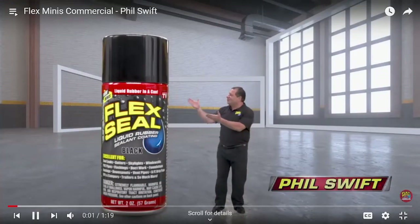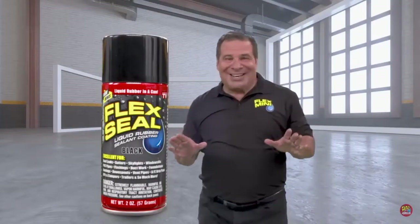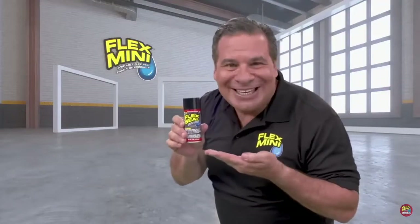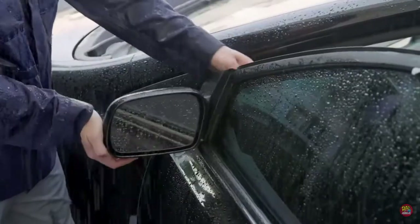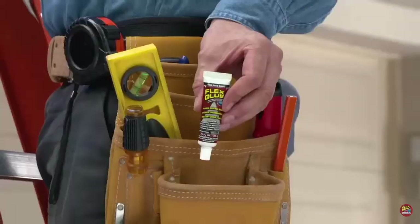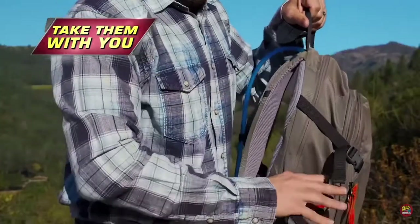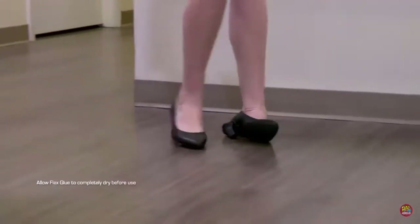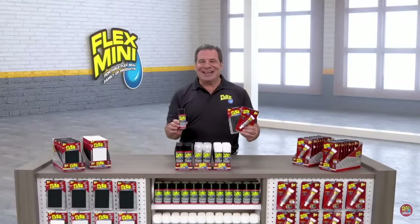Hi, Phil Swift here for the FlexSeal family of products. Now all the strength of original FlexSeal is available in portable powerful minis. Flex minis easily fit in your toolbox or glove compartment, making them perfect for quick repairs on the go. Now it's easy to take the power of FlexSeal everywhere you need it, any time of year. From the toughest jobs to a simple repair, Flex minis are always there. With Flex minis, you can grab and go.